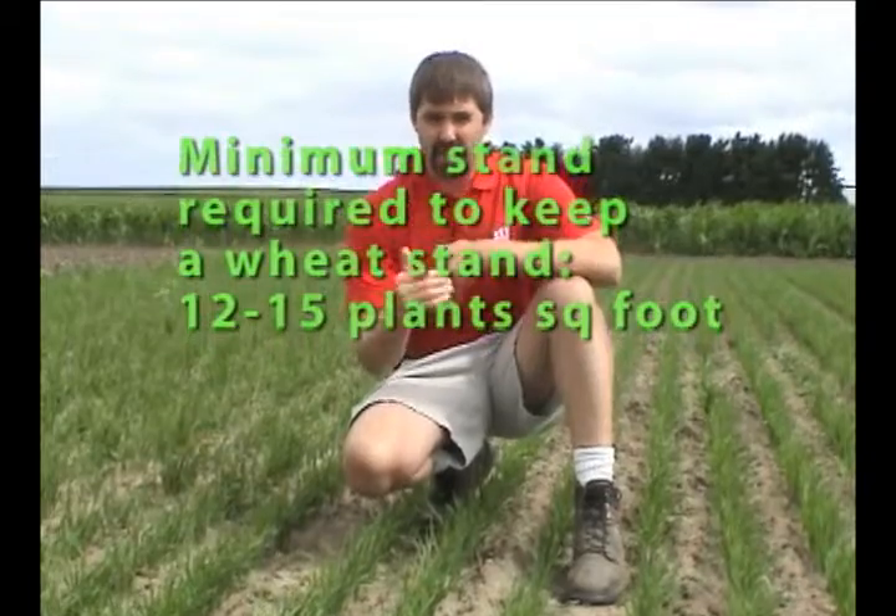From that decision we really need to make the tiller assessment and determine when we need to make that nitrogen application. In wheat we generally use 70 stems per square foot as a minimum threshold for timing that application. If we're out here at green up and we have more than 70 stems per square foot, we can delay our nitrogen applications up to jointing.